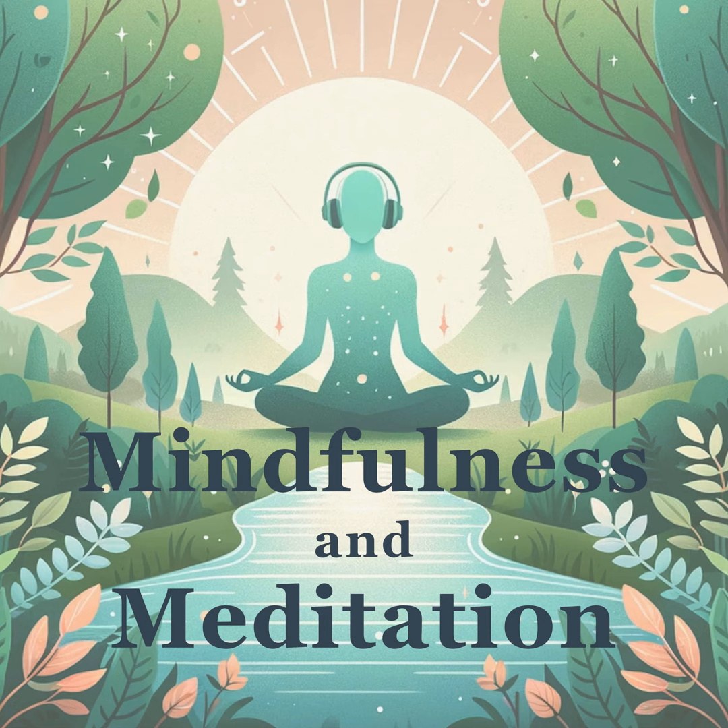Move down to your arms. Feel the air on your skin or the comfort of your clothing. With each exhale, release any tightness. Let calm travel all the way down to your fingertips.